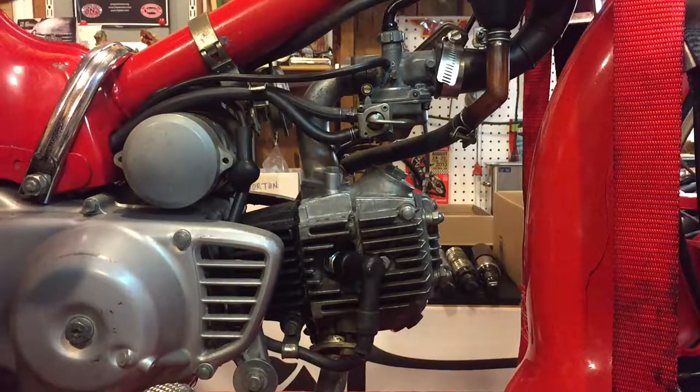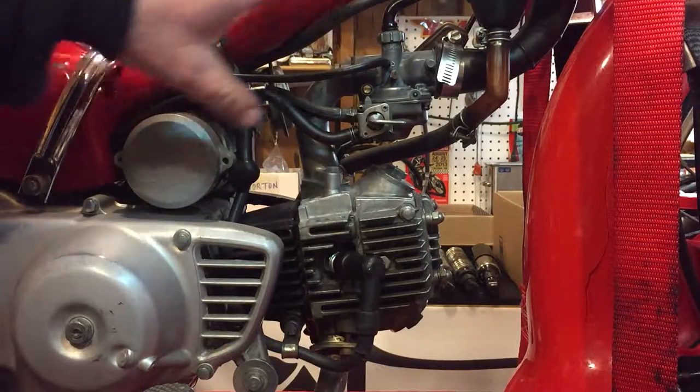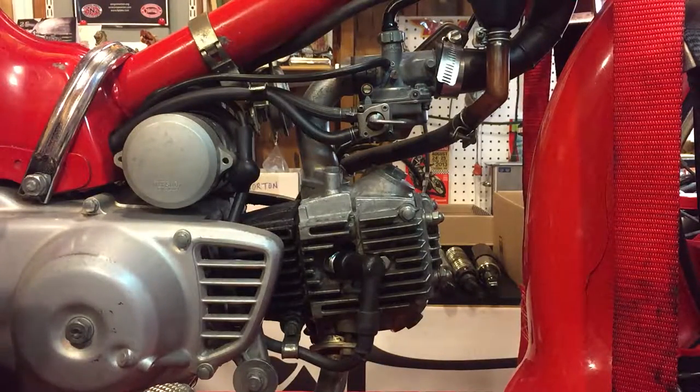A recommendation from someone was to spray carb cleaner all over — certainly at the joints where this manifold is and here as well — while the bike's running, just to see if the tone or the idle changed. And it didn't change at all, so that led me to believe the problem was either inside the carburetor or somewhere else.